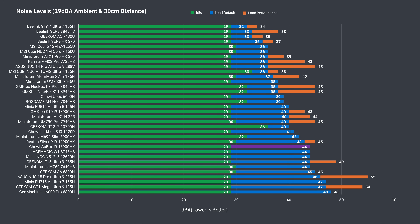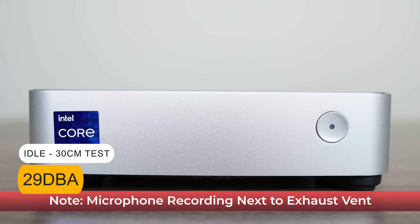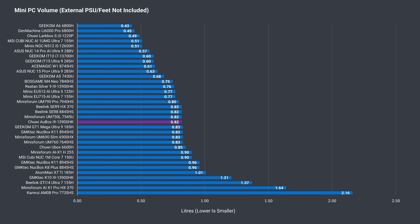By dBA it's comparable to other i9 mini PCs running at their maximum performance modes. The AU box may be wide and does take up more surface space than most minis, but with its short height it doesn't take up that much volume and is around average.